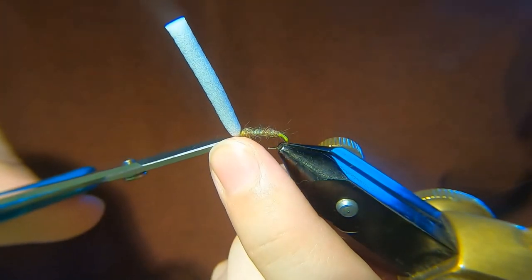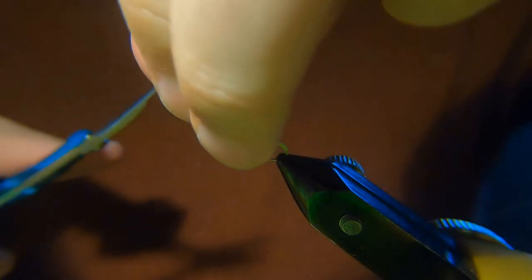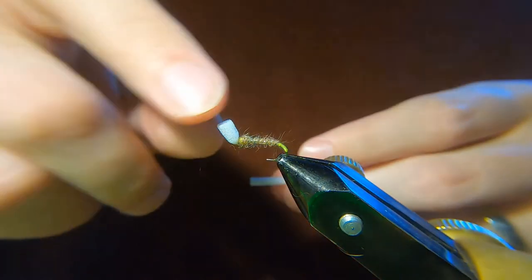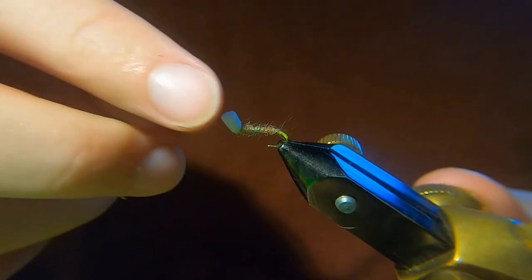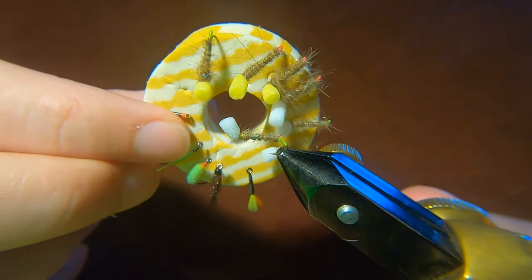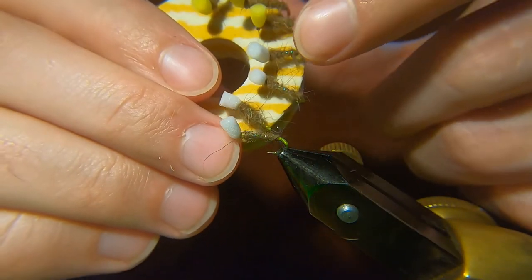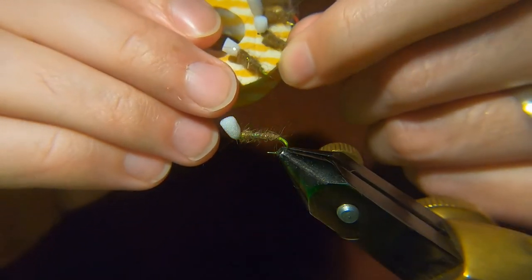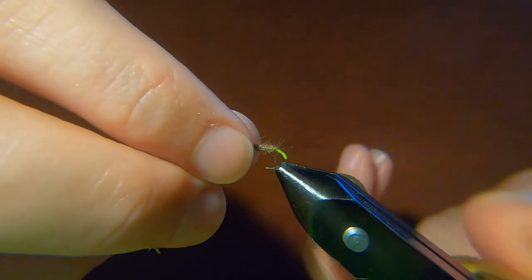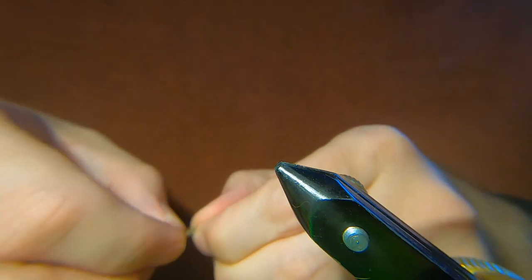Then basically deciding what kind of length you want — I've been tying them all different lengths. That's probably about 5 or 6mm, maybe slightly more than that. They've all got slightly different sizes of heads, and you need that, because sometimes you want to fish the fly a wee bit higher in the water, some you want more or less sinking slowly.